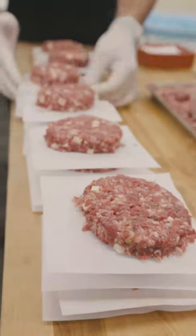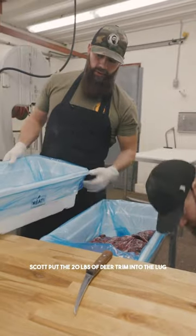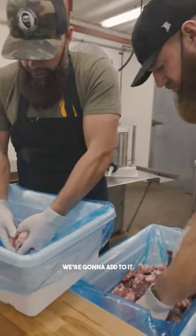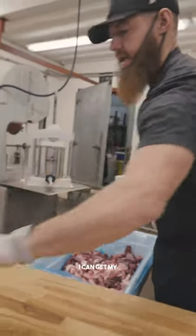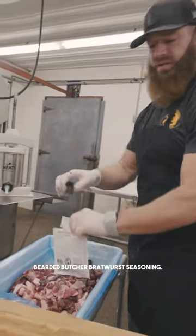Mushrooms with bratwurst and burgers. Scott put the 20 pounds of deer trim into the lug, as you can see. In this lug we have four pounds of pork trim. We're gonna add to it one pound of pork fat. Now that we've got those blended together, I can get my package of deer to butcher bratwurst seasoning.